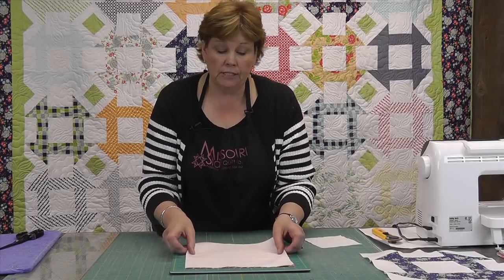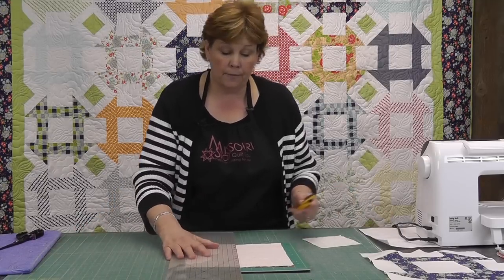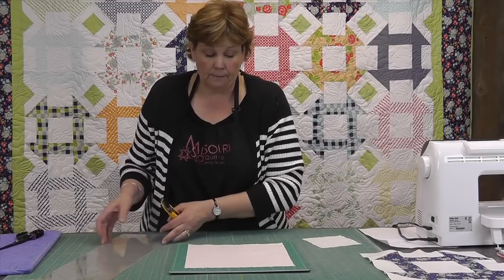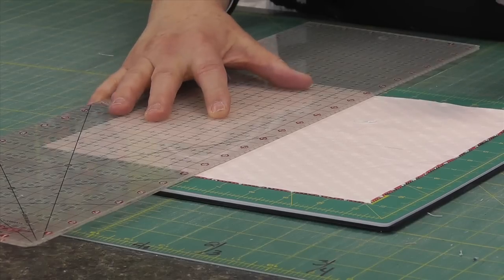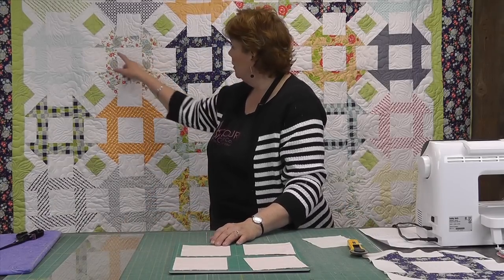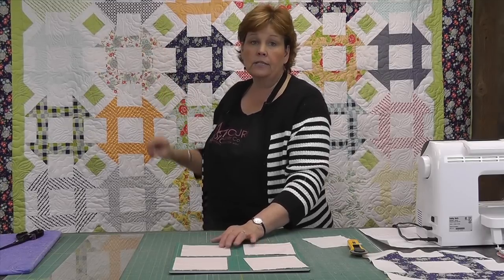So we're going to start with these two layer cakes. I've put them right sides together and we're going to cut them into fourths — into charm pack size. Realistically you could use charm packs for this quilt, but I like the ease of the layer cake. So we're cutting this in half both directions. Then two of these will make the side bars right here, and the other two will make the half square triangles in the corners.